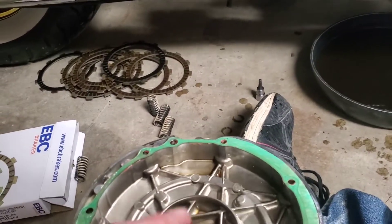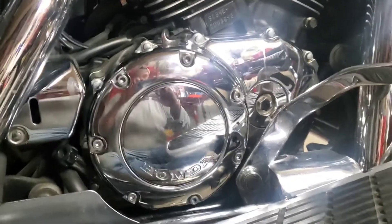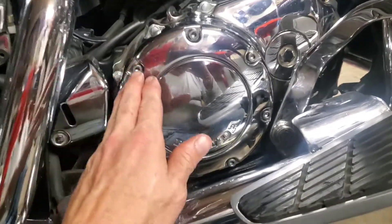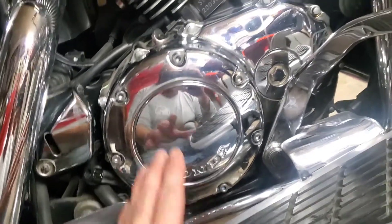I'm going to put the cover on, put the seven hex bolts back in and we're done. And there's the cover back on. This was such a super easy clutch to do — really appreciative of the Honda engineers when they built this bike.